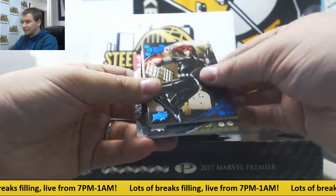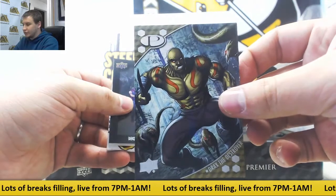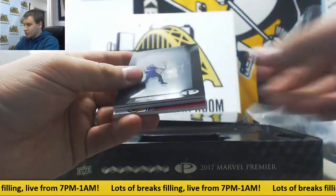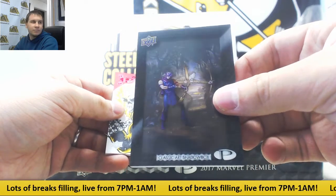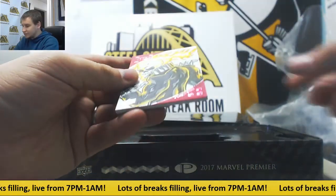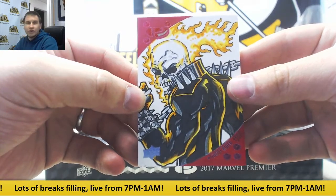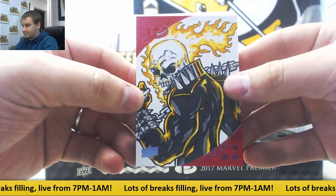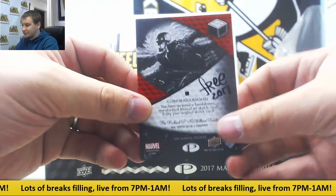Base 250 Black Widow, 125 Drax the Destroyer, shadow box classic art, and a one-of-one sketch — Ghost Rider. Different Ghost Rider this time. Free 2017 is the artist's signature.